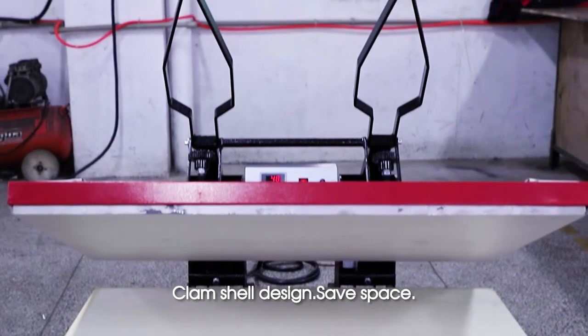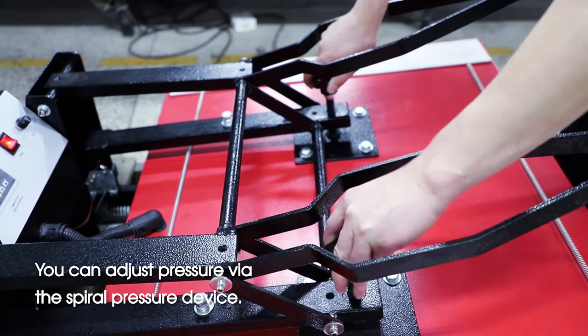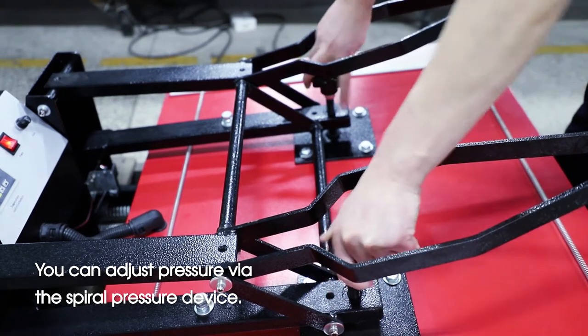Chrome shell design with a safe space. You can adjust the pressure via the spiral pressure device.